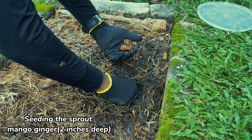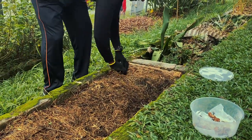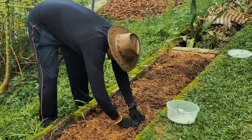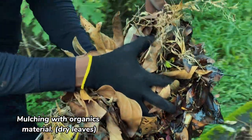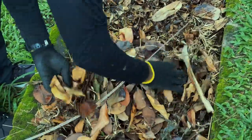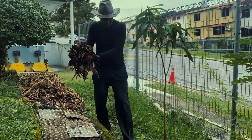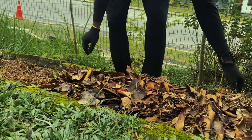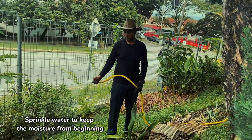Seeding the sprout mango ginger two inches deep. Mulching with organic material — dried leaves. Sprinkle water to keep the moisture from the beginning.